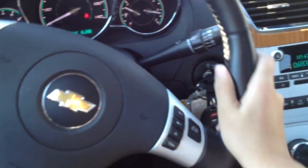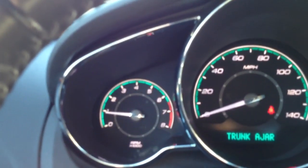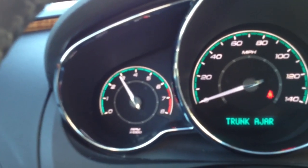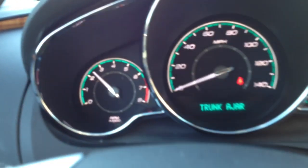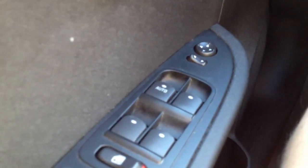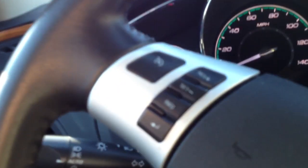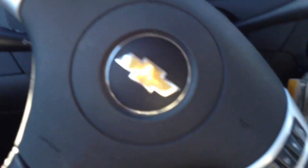Nice plush leather steering wheel with heavy side bolstering. It has a rev limiter at about 3200 RPM. Power everything — power locks. Cruise control on the steering wheel and voice command for the OnStar.